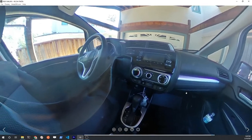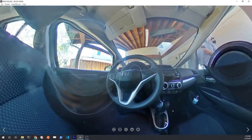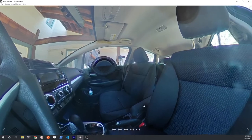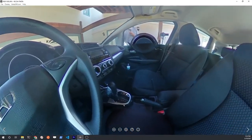I also attempted to put the camera through the passenger window, pretty close to the driver's side window, to see what the effect would look like. Overall, it's better to have it closer to the center of the vehicle and just take a single shot.